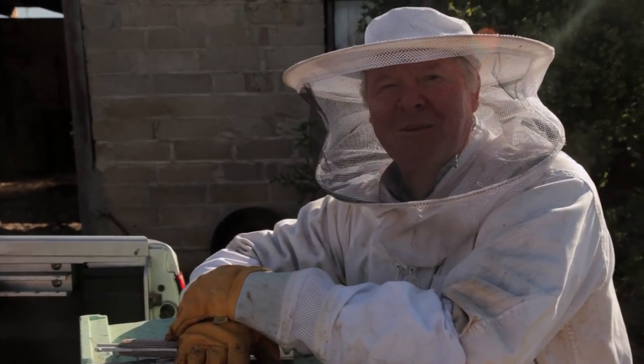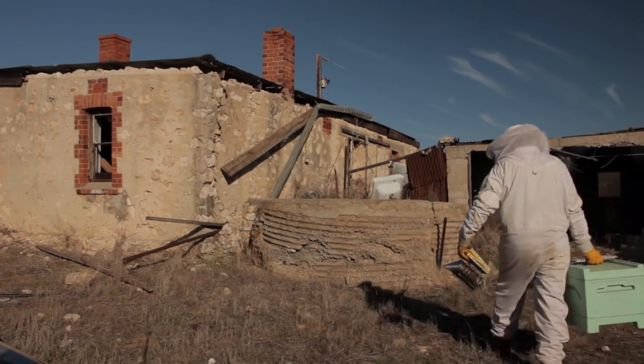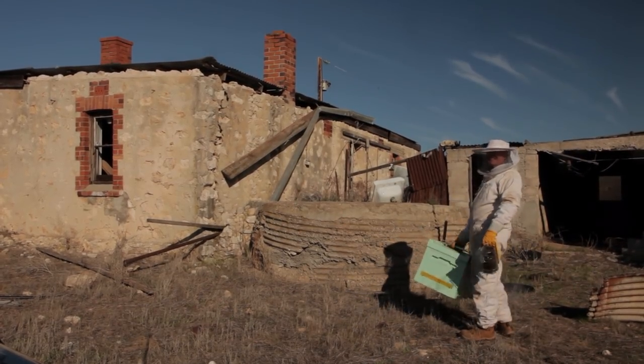Maybe I'll have to take my hat off and stick them in that - actually a better idea, they'll go better in the cameraman's hat. Anyway, we'll see what sort of trouble we can get into, won't we?